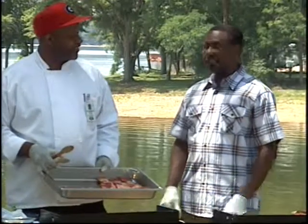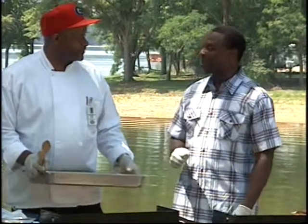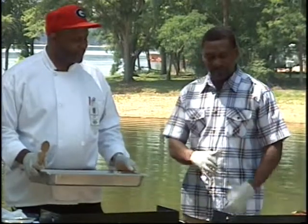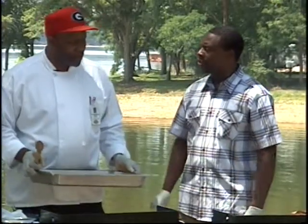That is correct. Whatever you cook is going to be wonderful because I've had the opportunity to sample a number of your dishes. But today we're going to be talking about some outdoor grilling. We're here at Whitetail Ridge, and you have a wonderful variety of things here — some meats and some vegetables. Just kind of walk us through what you're going to do here today.